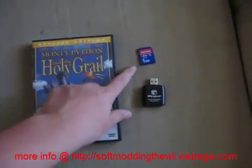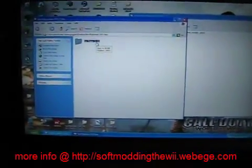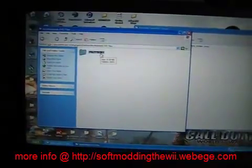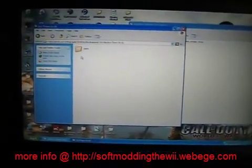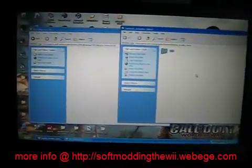Next I'm going to show you how to put the files on your SD card. In my file package you'll find a folder called 'Put These on SD'. Open that up and you'll find a folder called Apps. Drag the Apps folder over to the root of your SD card.